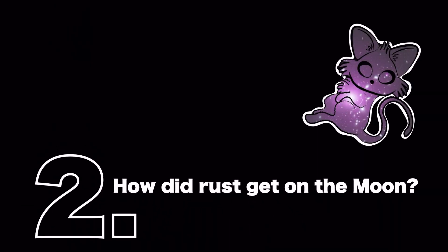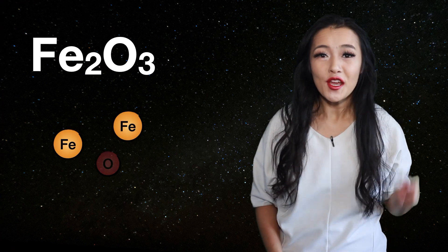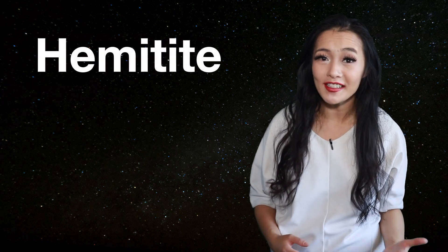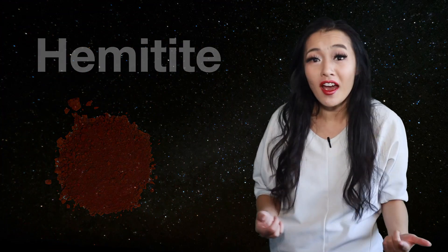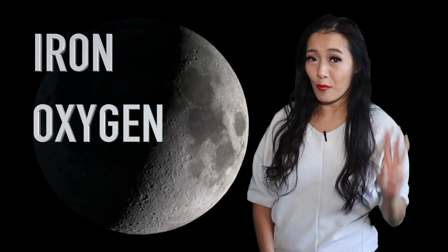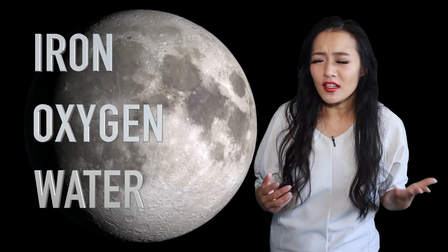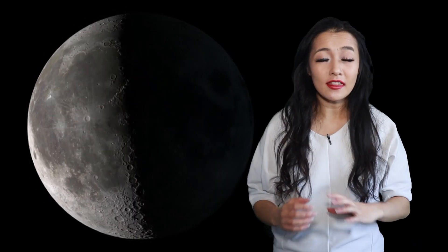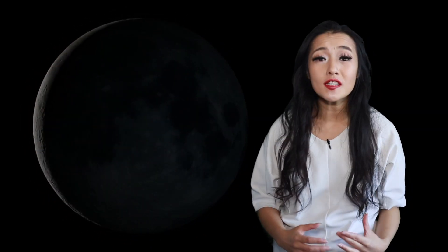Scientists have found evidence of Fe2O3 on the Moon — two iron atoms and three oxygen atoms, also known as hematite, but maybe more familiar to you and I as rust. But how did it get there? The key to forming rust is iron, oxygen, and water — none of which is on the Moon, right? How can such a dry environment in the vacuum of space possibly rust?